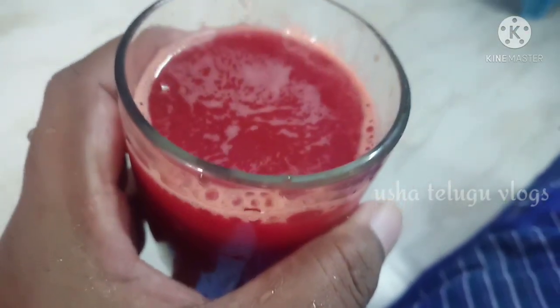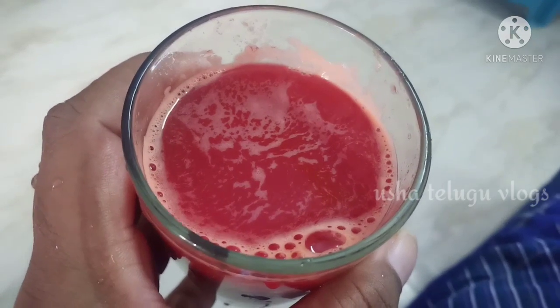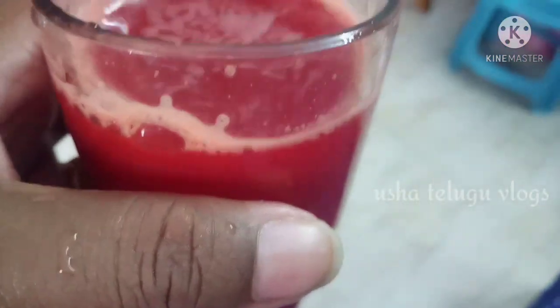Hello, hi friends, welcome back to Ushya Telugu Vlogs. I'm Nusha, and I'm very excited about this carrot beetroot juice.